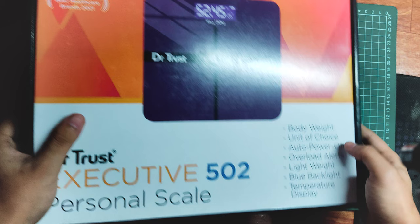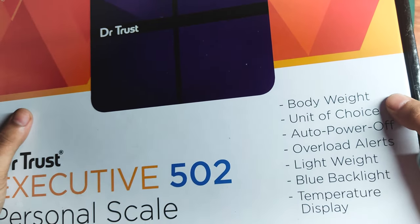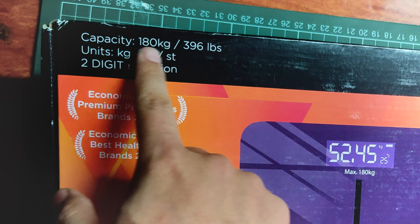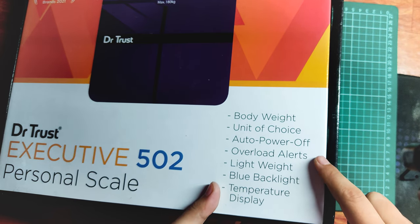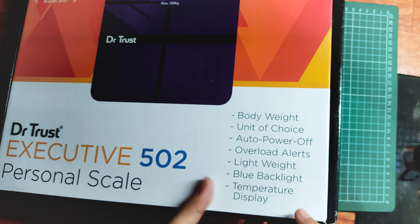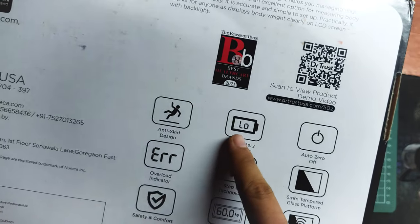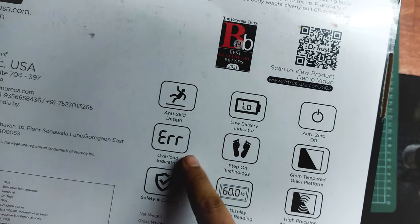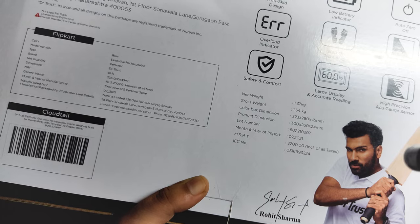Looking at the box, you can see it says 502, which is the model number of this product. It has a lot of features listed on the box: body weight, unit of choice — meaning you can measure in kg, pounds, and ST. Other features include auto power off, overload alert, lightweight design, blue backlight, room temperature measurement, and a maximum capacity of 180 kg or 396 pounds. Additional specs include low battery indicator, auto zero off, step-on technology, 6mm tempered glass platform, and high precision IQ sensor.